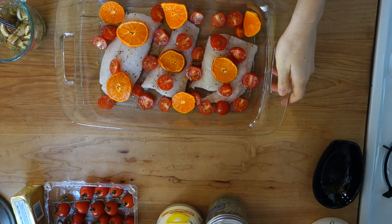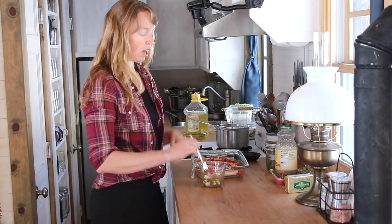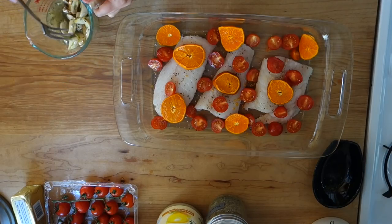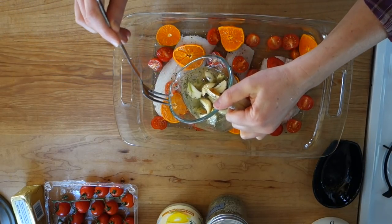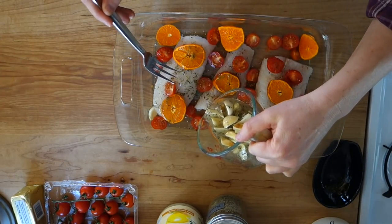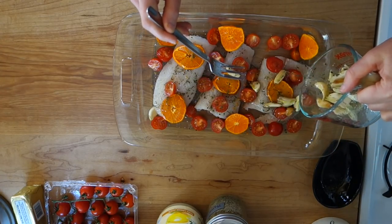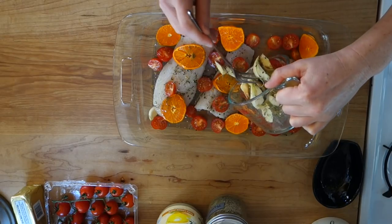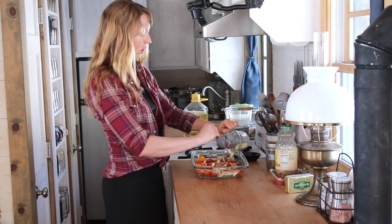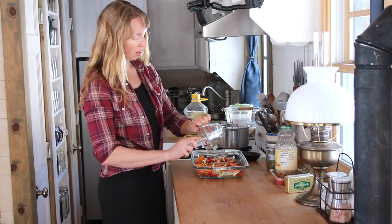Check out how pretty this is looking. If you try to mix up your olive oil and herbs ahead of time to let the garlic soak in it longer, that would be terrific. I didn't, so now we're just going to drizzle this right over the top of the fish, making sure I get a little oil on each of the fish pieces. And then I'm just going to kind of spread the garlic around in between everything here so that it can bake together.